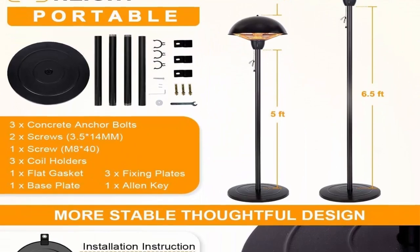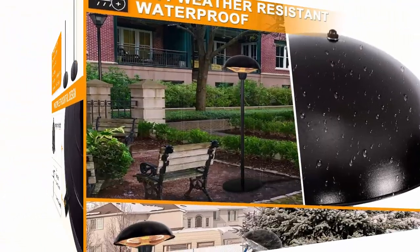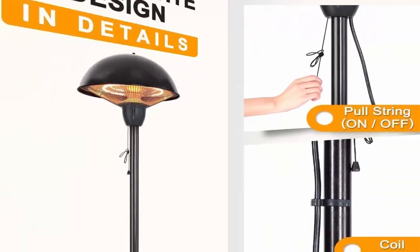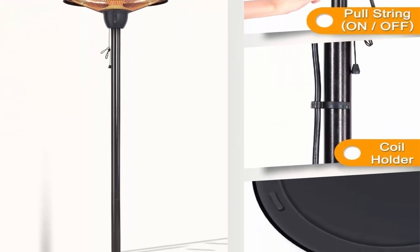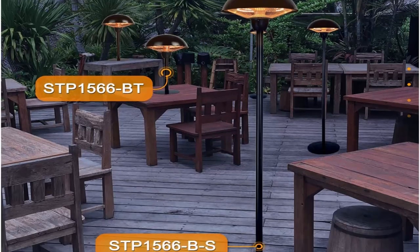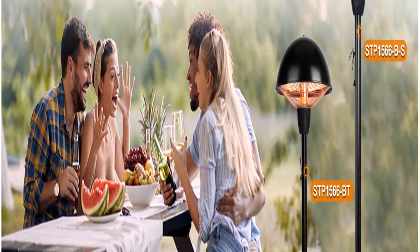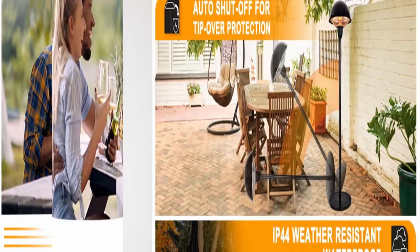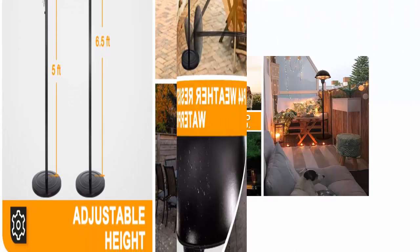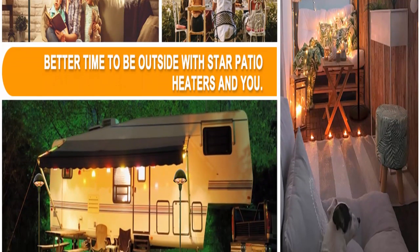5100 BTUs. The unique design of this electric patio heater satisfies practical and aesthetic purposes, built in a hammered bronze tone with dome shape. Adjustable heights from 6.5 feet to 5 feet make this heater more user-friendly. It is perfect for 4 to 5 people sitting around. Safety is guaranteed with tip-over protection and anti-skid design.